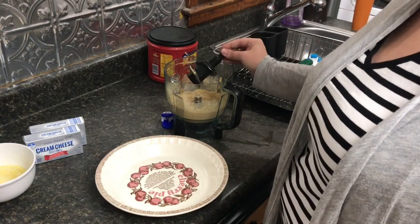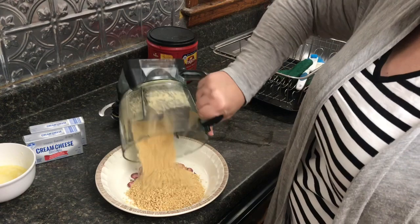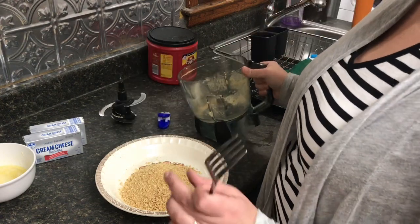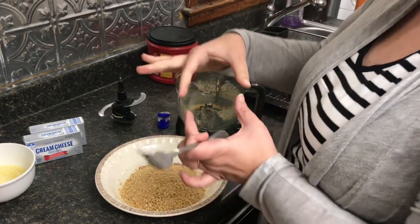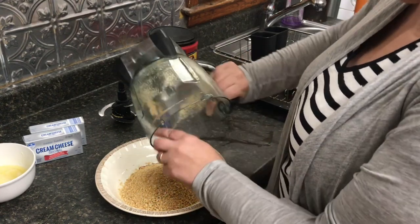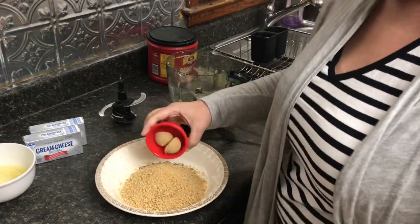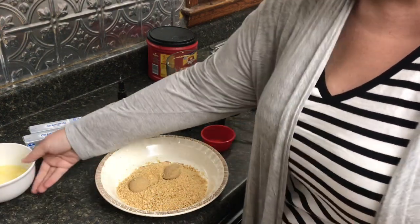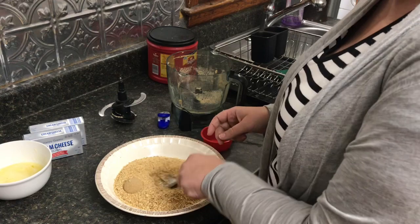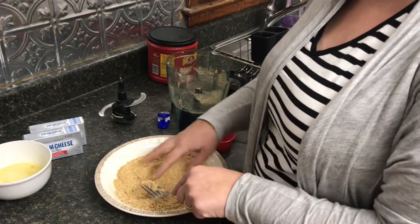So what we're going to start with is we're going to make a graham cracker crust. I've got 10 graham cracker sheets — not just the square, but the actual long rectangle ones. We're going to put that in here, and then we're going to mix in brown sugar and just squish all that up and mix the brown sugar in with the graham cracker crumbs.